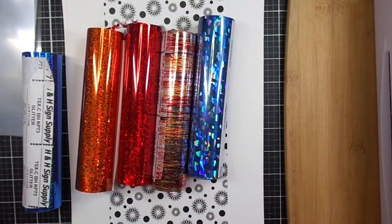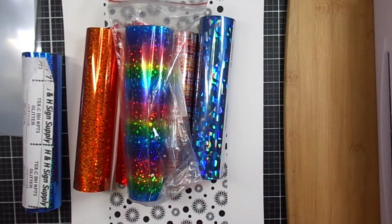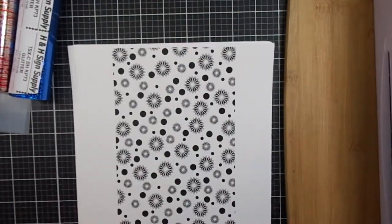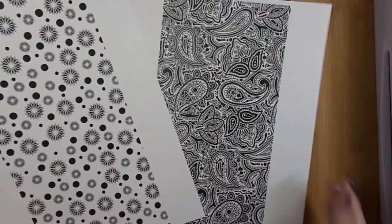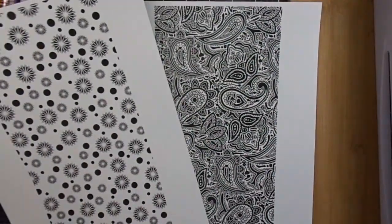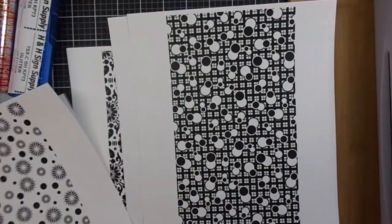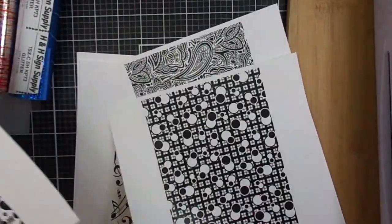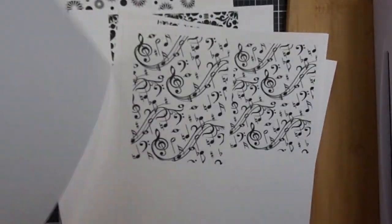I have some foil here from H&H Foil, and underneath the foil I have some of the digi backgrounds from Kitchen Sink Stamps. Kitchen Sink Stamps has a great variety of digital backgrounds — I'll include a link at the end of this video to how I use these background files and make them different sizes for my projects. The set I'm showing right now is called Bold and Wild and it has paisleys, stars, polka dots, a flower tile, bubbles, and checks backgrounds.